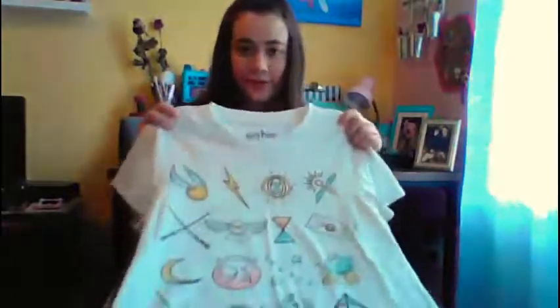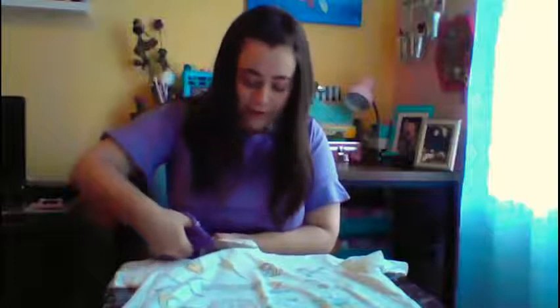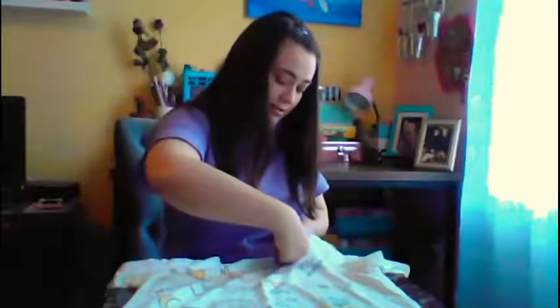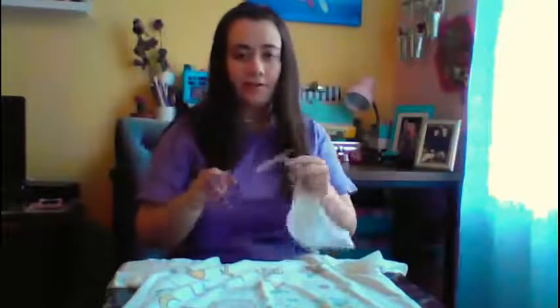So the first thing we're gonna do is at the top we're gonna cut off the neckline — and bear with me because I have never recorded a video before so this might not be the best, but hopefully you can see everything. I'm just using a regular pair of scissors, Westcott scissors. They work great. If you have fabric scissors that might be a little bit better but this should work just fine.